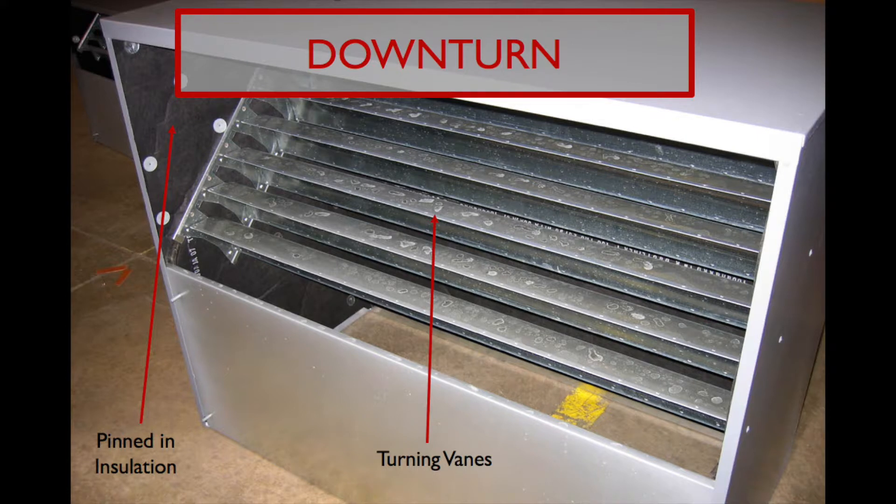The downturn moves the air 90 degrees and into the space. It includes turning veins to help minimize static pressure loss. Every downturn is insulated to help with noise reduction.